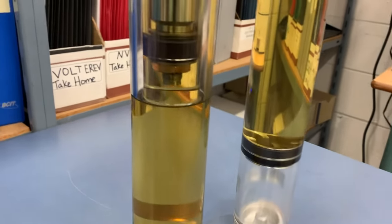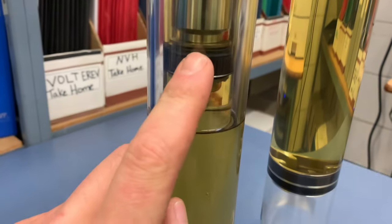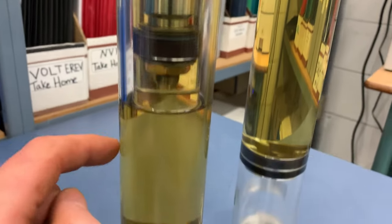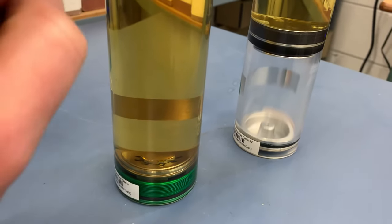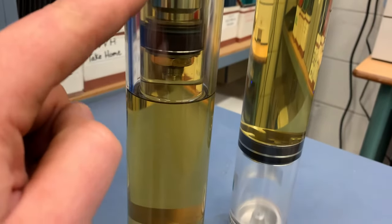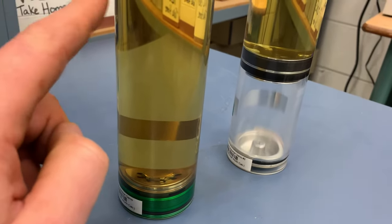The twin tube design still has our piston on the inside with our valving. You can see we have an inner tube on the inside and then an outer tube on the outside. We still have our center piston valve, and at the very bottom we also have what we call a base valve. Fluid is flowing through our piston valve, determining how much resistance there is for our shock absorption, and the base valve allows the fluid to transfer between the inner tube and the outer tube.